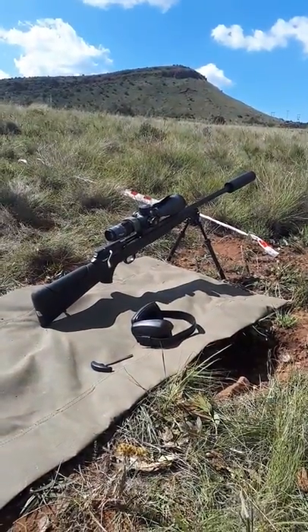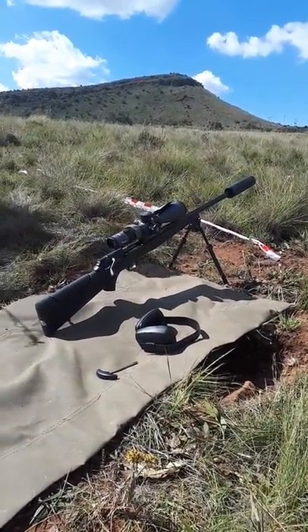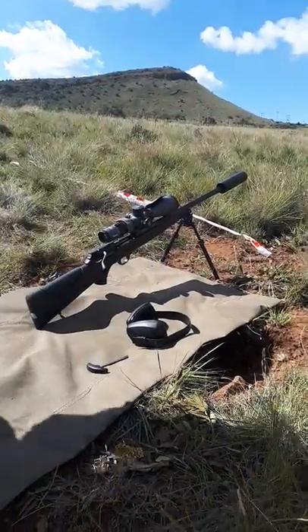Blazer R8 disassembly and assembly, with a hit on the 275-yard gong, in under a minute.